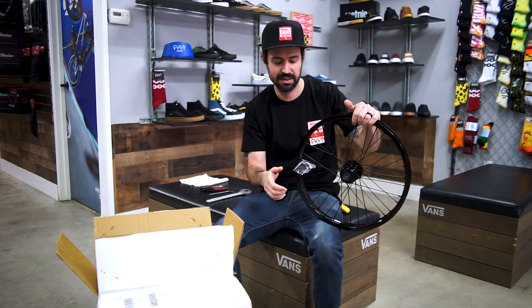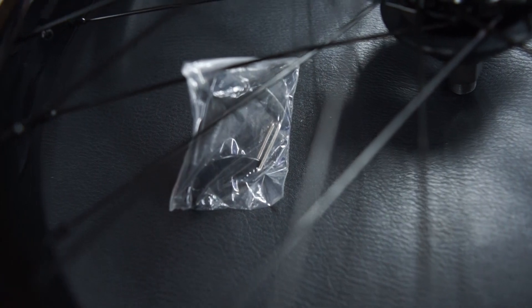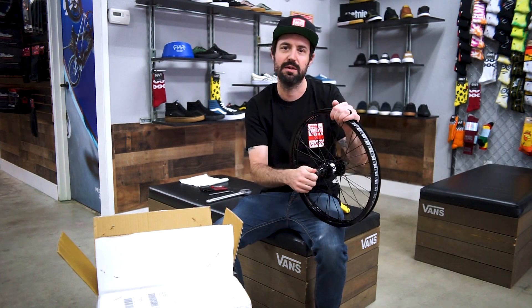First thing you'll notice is Cult likes to provide a Cult carabiner keychain slash spoke wrench. It's pretty cool, and this is like a super high quality wheel.